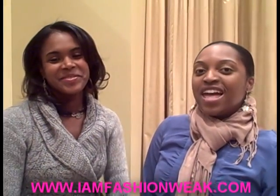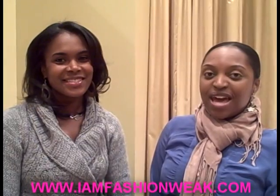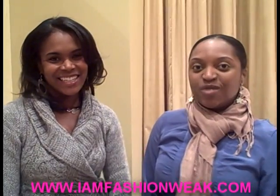Hi chicas, it's Angela and Shane's behind the camera. Thank you guys for joining us at IamFashionWeek.com. We are at the Posh Spot and we're with Dawn. Dawn is going to walk us through the popular Minx nails. Dawn, tell us a little about Minx nails.